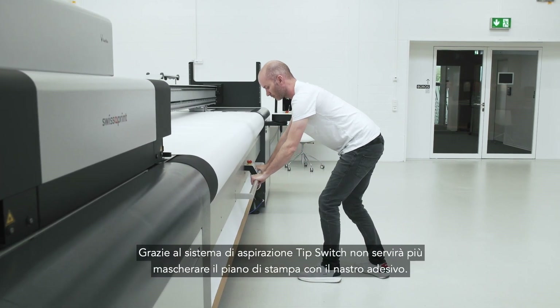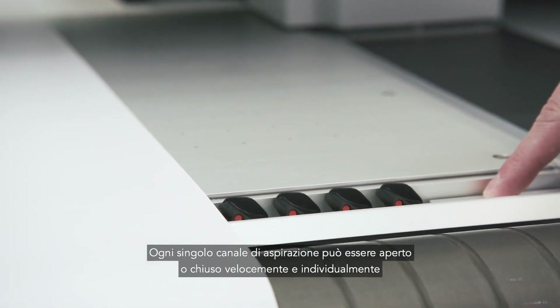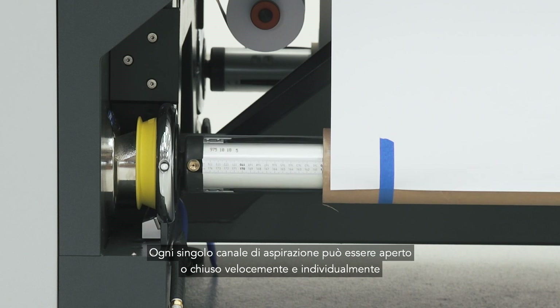Thanks to the tip switch vacuum, masking is unnecessary. Every single vacuum channel can quickly and individually be opened or closed.